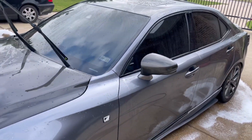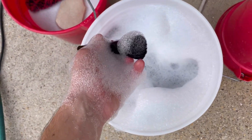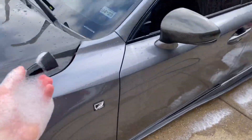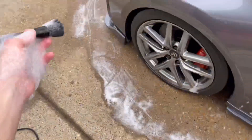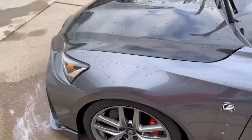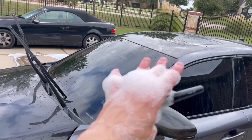From here I'm going to use this makeup brush to go ahead and clean my emblems, my backup camera, the fog lights, and my daytime running lights — all those little parts that the wash mitt isn't going to get into nicely. Then after that is when we're going to get to soaping down the car.